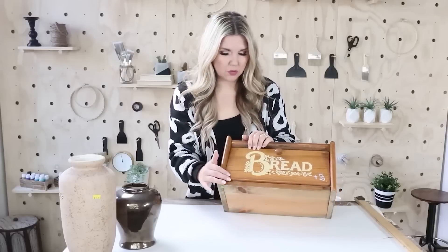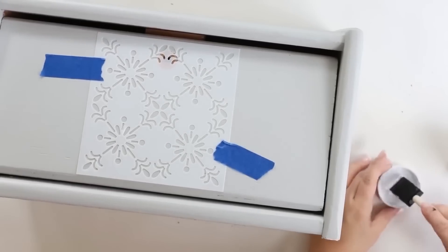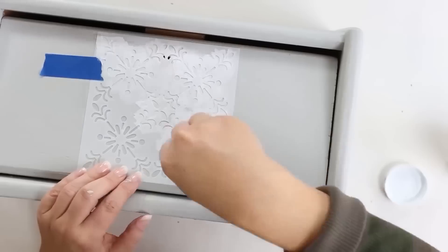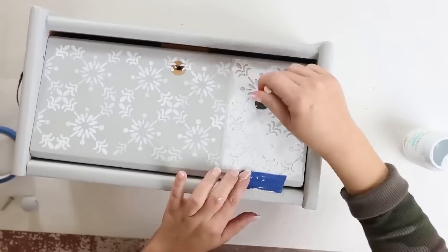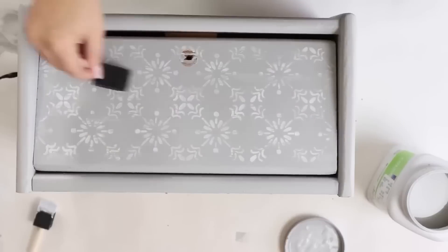A while back I bought a stencil set from Amazon, so my idea was to put the stencil on the front of the bread box with white paint. I opted to do that instead of writing the word 'bread' on it. I may come back and do that later, but I like how this blends into my kitchen a little better.